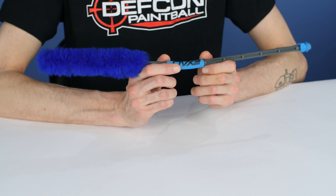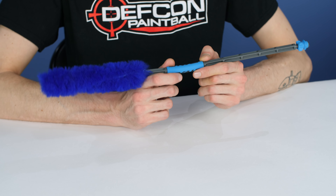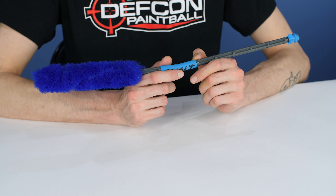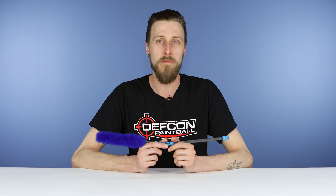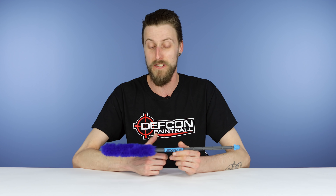The first one, hopefully pretty obvious, is a barrel maid, barrel squeegee, or barrel cleaner — something to clean paint out of your barrel. It would be lovely to have a full day of play where you don't break a single round in your barrel, but honestly it happens almost every time you play. So make sure to have something on you that can clean it out. They're small, this one folds up, you can shove it into a pocket, and that way when you break a ball in the barrel you don't have to leave the field — you're good to go.